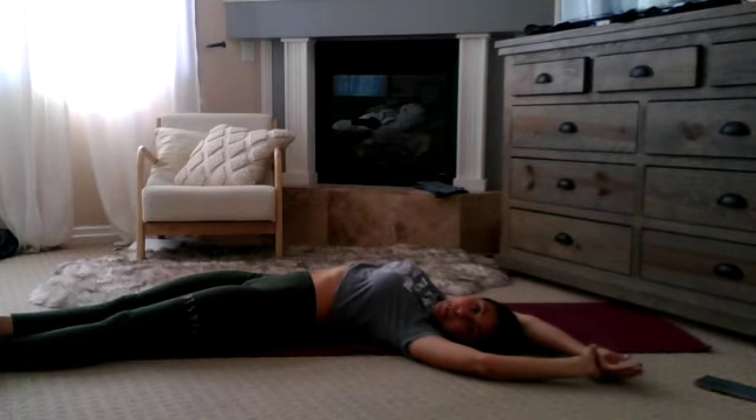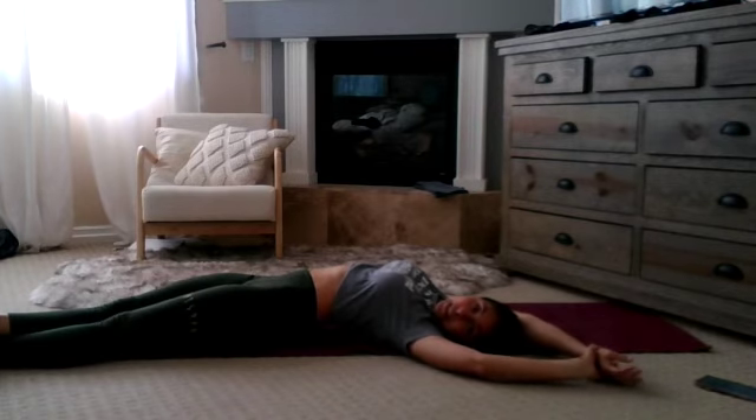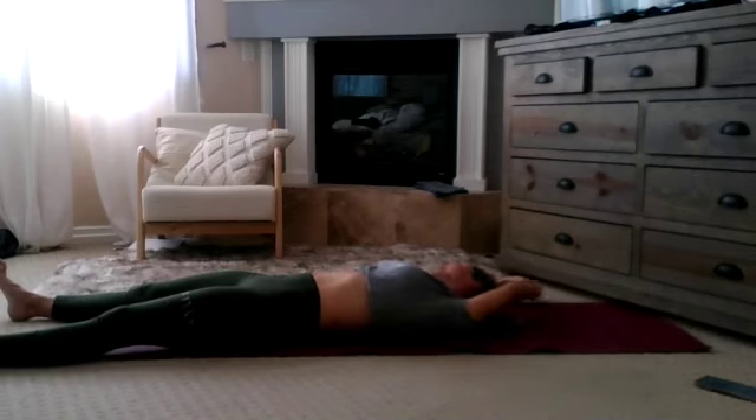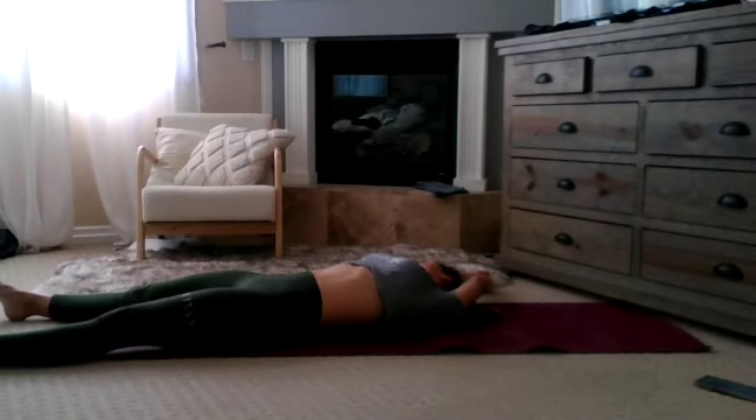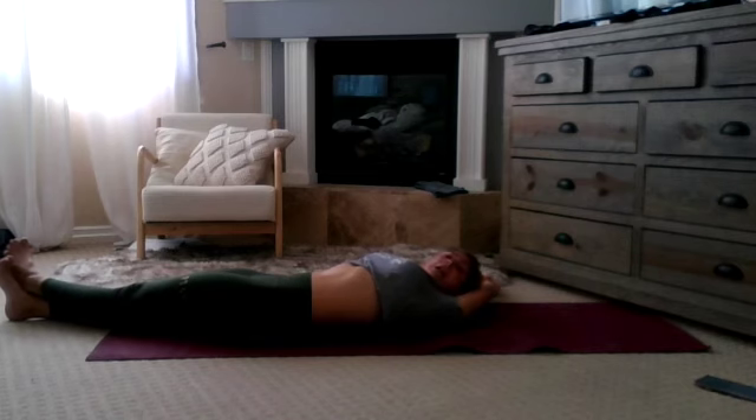Notice both hips are fully on the ground. There's no twist — this is a lateral bend, not a twist in any way. I'll show you what it looks like from the opposite angle. You can see shoulder, hip, all of it fully on the ground. What we are creating is a crescent or C shape with the body. Welcome to Banana Pose!